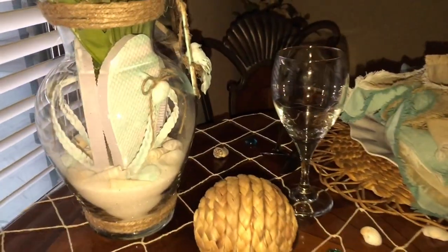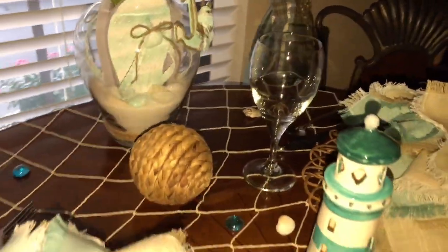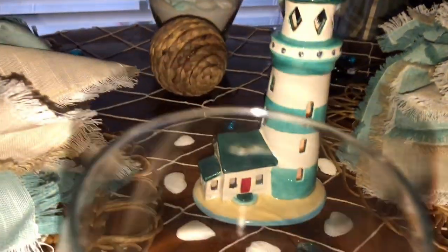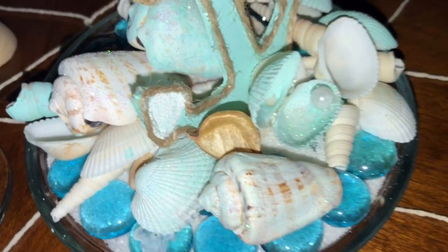The tablecloth I'm using is a Dollar Tree fishing net — I featured that in another one of my videos and I purchased it back in about April. It looks so pretty on the table.